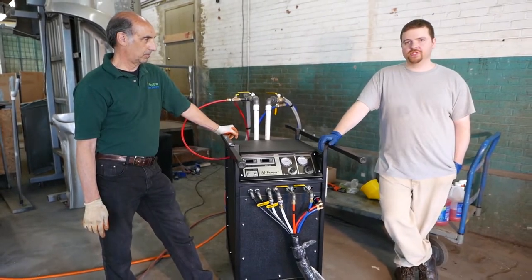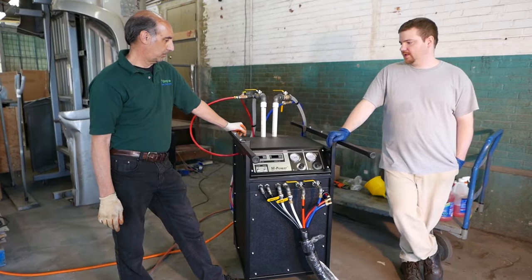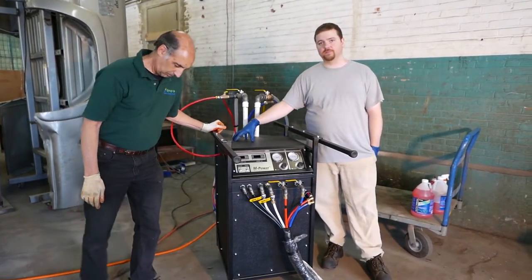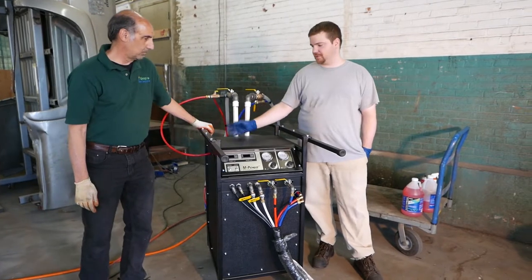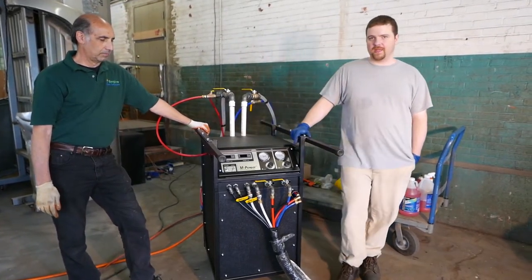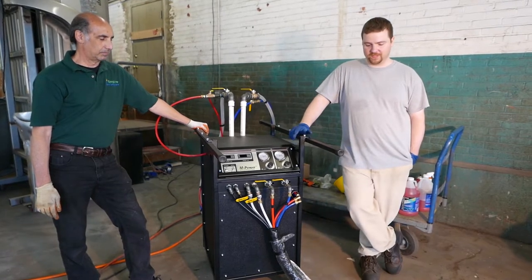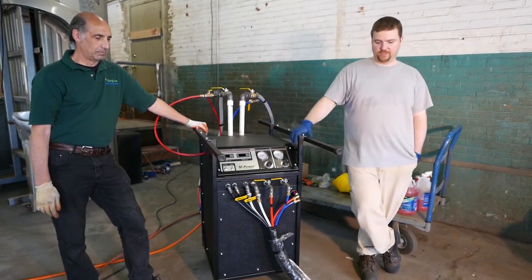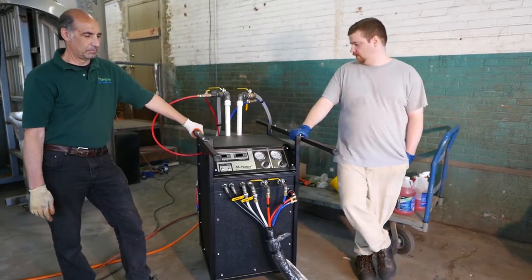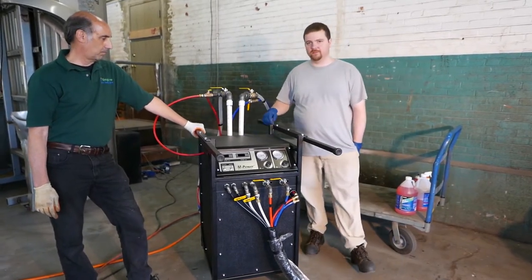The acetone purge is internal. There is a pressurized solvent purge tank in the machine, so you just fill it up and you're ready to go. It uses the same air supply for pressurization as the gun, so there's one air connection in the back of the machine.